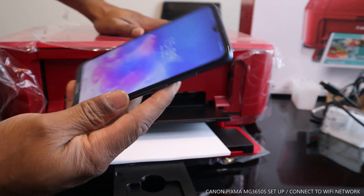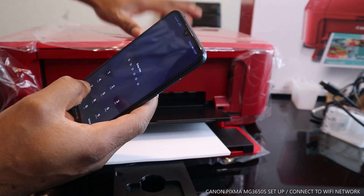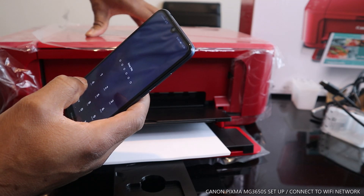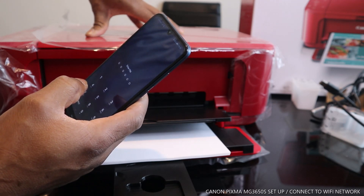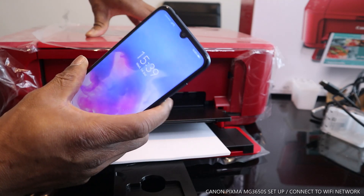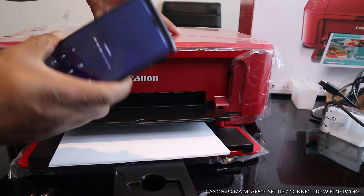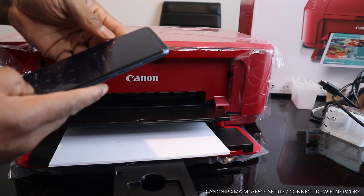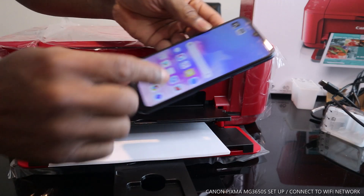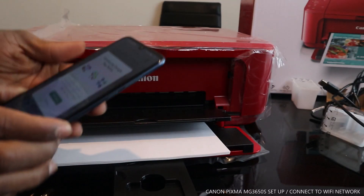You need to go to the Google Play Store and download the Canon PRINT Inkjet/SELPHY app. I'm going to show you right now. Go to the Play Store and search for it.